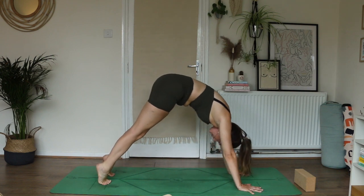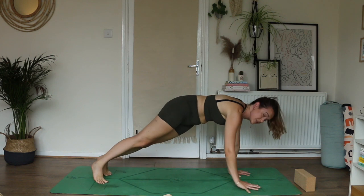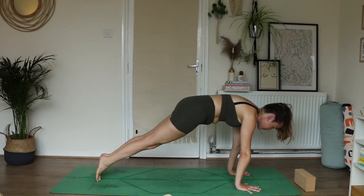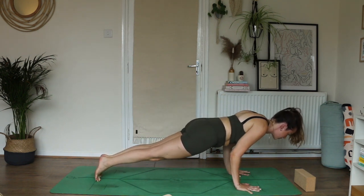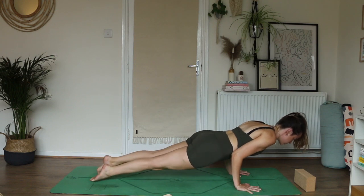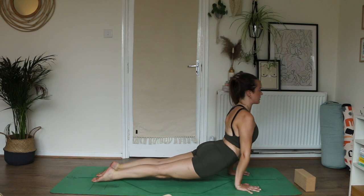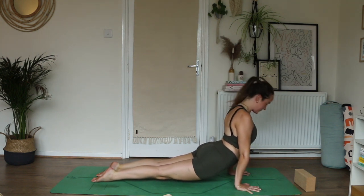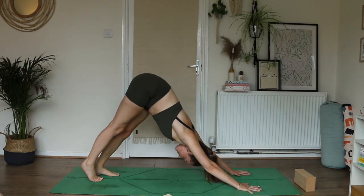Come into high plank, and on your exhale either come down through the knees or we come through chaturanga — shifting weight forward, shoulders past the wrists. Exhale, lower halfway, keep lengthening forward, tuck your toes, knees stay off the ground. As you inhale, press the ground away, lift up the heart — upward facing dog or inner cobra. On the exhale, take your hips up and back — downward facing dog. Re-soften, re-arrive.